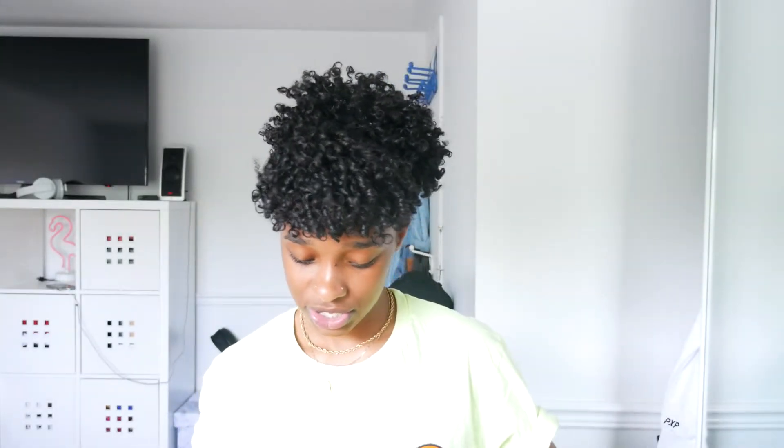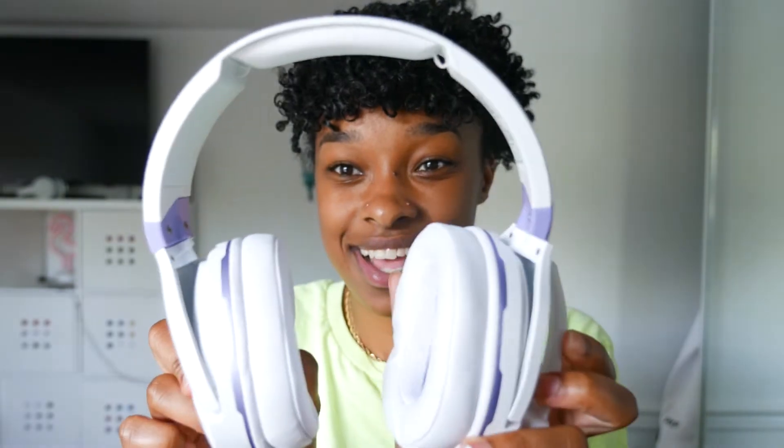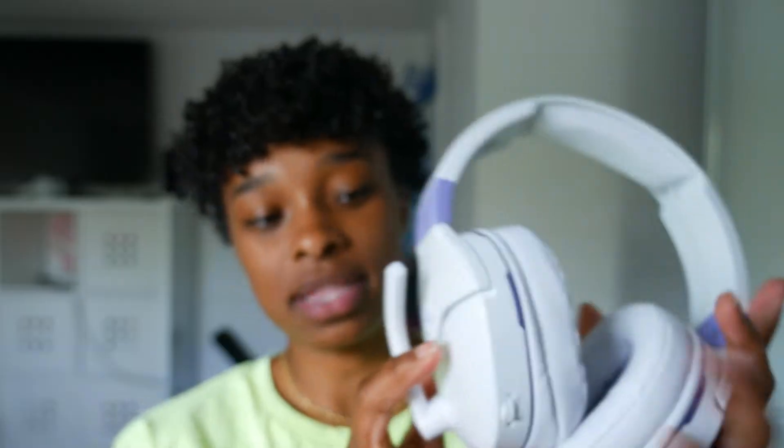When you open it, you get your headphones in this box. Let's be real — I really got these because of the color, it's so nice. The only control on them is the volume slider, that's it, and the mic that comes down.